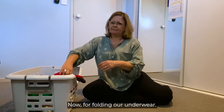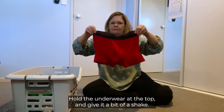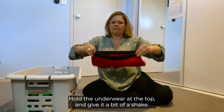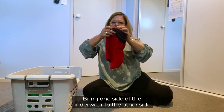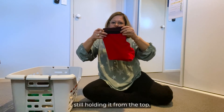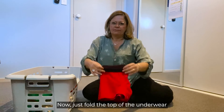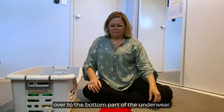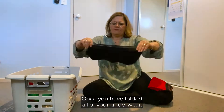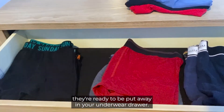Now for folding our underwear. Hold the underwear at the top and give it a bit of a shake. Bring one side of the underwear to the other side, still holding it from the top. Now just fold the top of the underwear over to the bottom part. Once you have folded all of your underwear, they're ready to be put away in your underwear drawer.